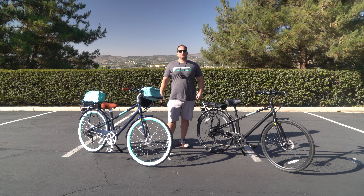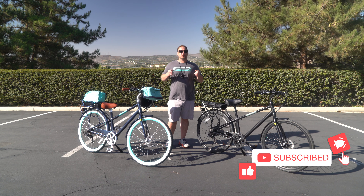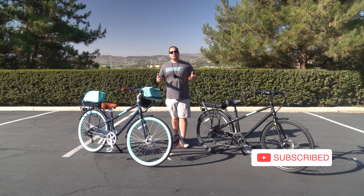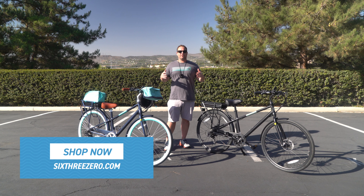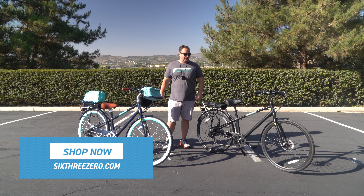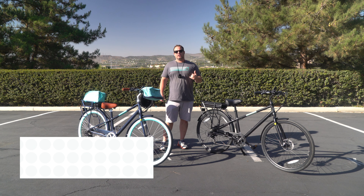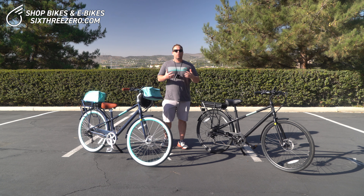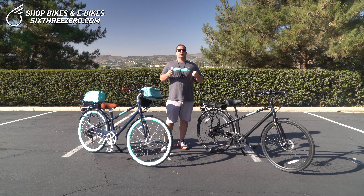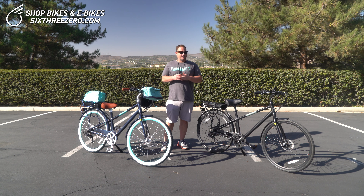Alright guys, today I'm going to introduce you to our newest electric bike, the Reach Your Destination 500-Watt. This is the commuter hybrid style bike — we make it in a standard bike and now we have it in a 500-Watt electric bike. Today I'm going to walk you through a little demonstration, show you the bike, and also give you some measurements on the bike.